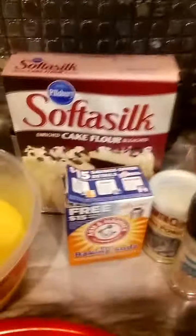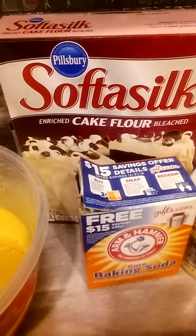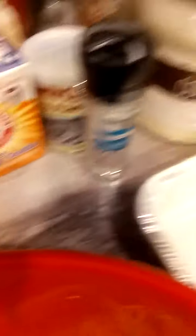That looks nice and creamy and very well blended. Now for the dry ingredients, you're going to do two cups of cake flour — I use cake flour for carrot cake if you can. If you don't have it, you can use regular flour with a teaspoon of baking soda. For the dry ingredients, you want to do one teaspoon of baking soda, one teaspoon of baking powder, and one teaspoon of salt. Make sure that is whisked in well.